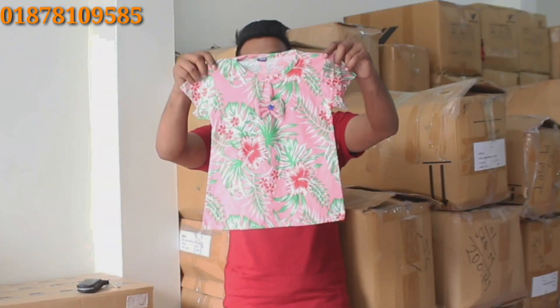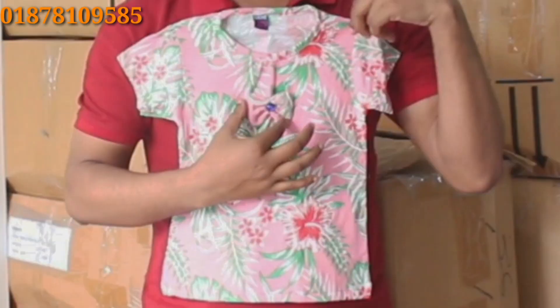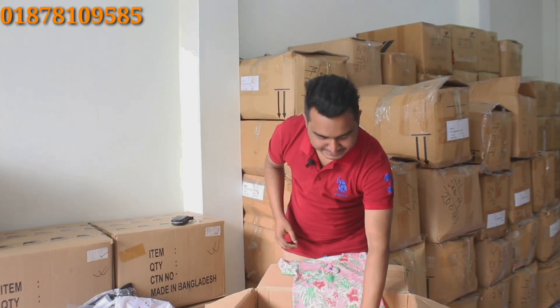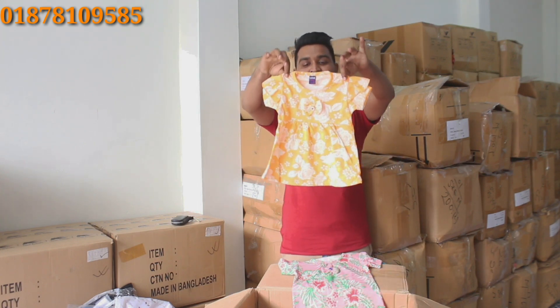We will see the color of our hands. It is very beautiful. It is a beautiful design. We will see that this material is a beautiful product. It is a beautiful design.